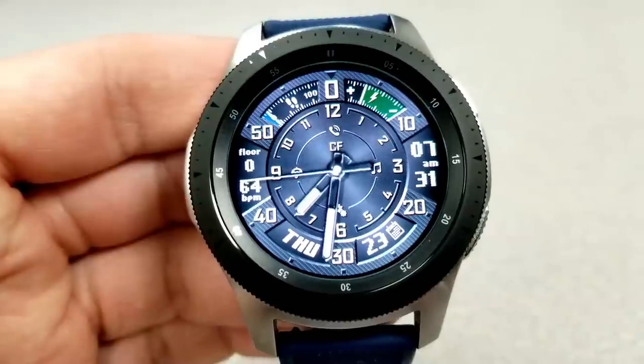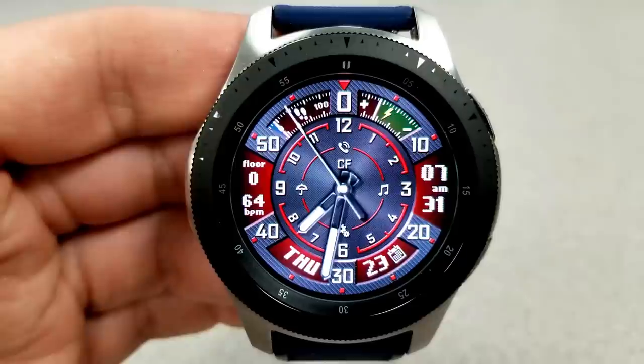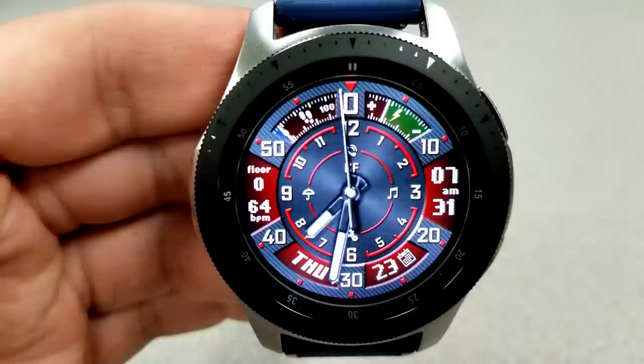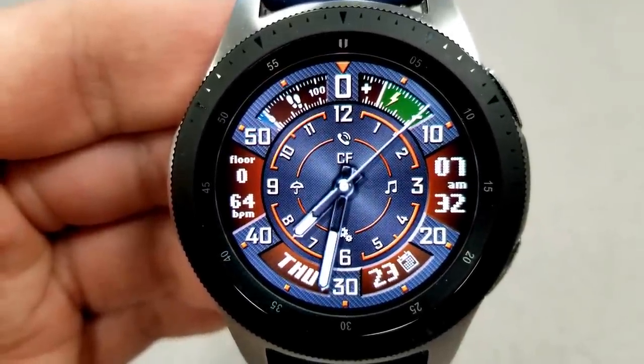The full date is located just at the bottom. This one comes with nine different color themes, and to change those you just need to double tap on the center of the face. Lastly, this one comes loaded with nine fixed app shortcuts and it's been optimized for AOD mode.